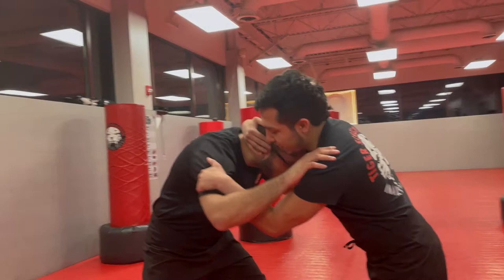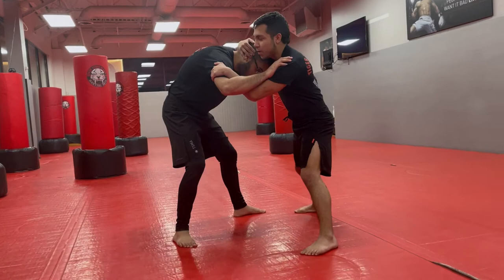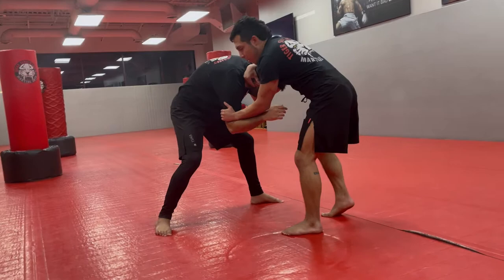With this setup, I can control his space and his weight distribution. The first thing I'm going to do is step my left leg to the outside and just do a lateral movement. One, my back leg will follow. Two, then as I do that, I'm going to snap down and scoop the head with the elbow and the collar tie.